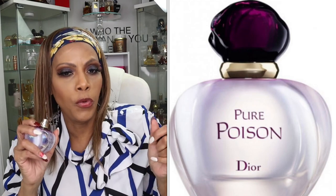Let's spray! Watch the atomizer, y'all. Did y'all see that atomizer? I love the spray.